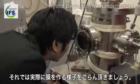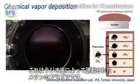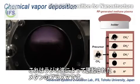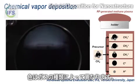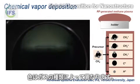Let me show you the deposition. As you may know, this is RF-generated plasma. Depending on the gases, the color of the plasma is different.